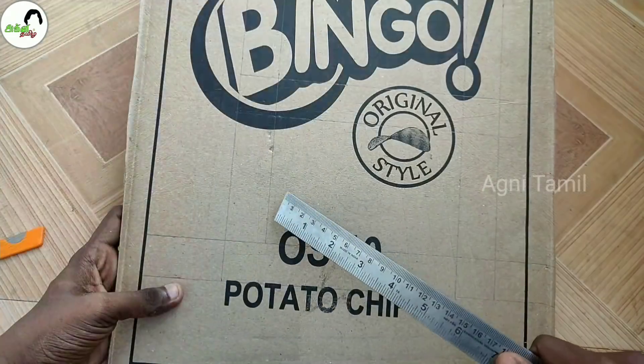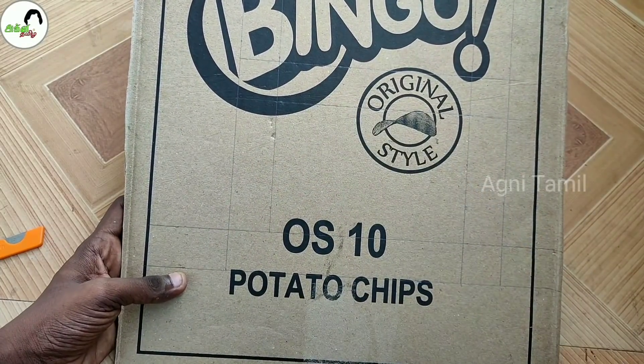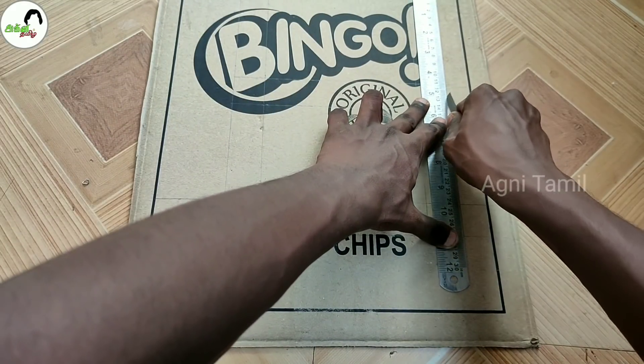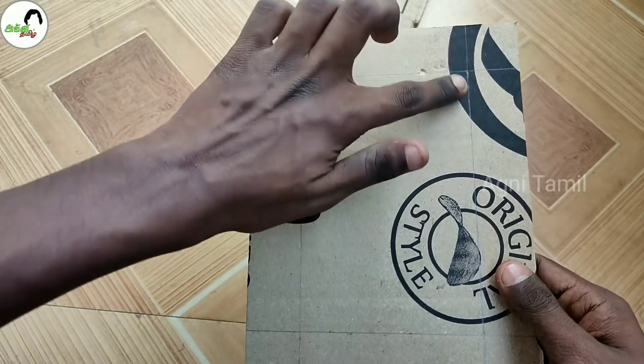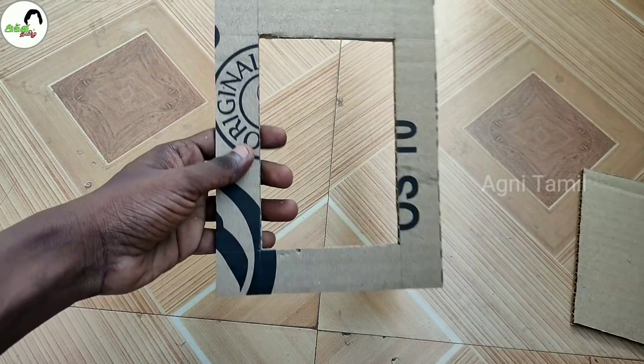First, put a cardboard sheet in your house. This cardboard sheet has already been cut. I'm going to cut these dimensions. I'm going to use a knife to cut it. So you can make a cut outside. Now my knife cut is done.